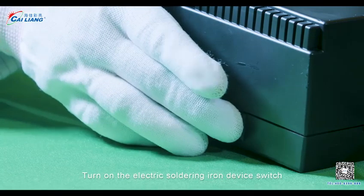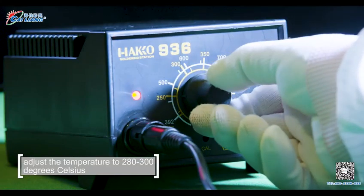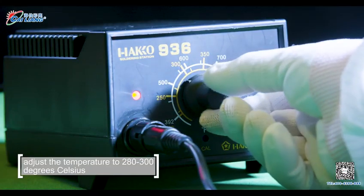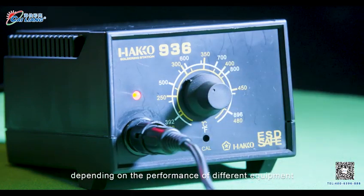Step 2. Turn on the electric soldering iron device switch. Adjust the temperature to 280 to 300 degrees Celsius, depending on the performance of different equipment.